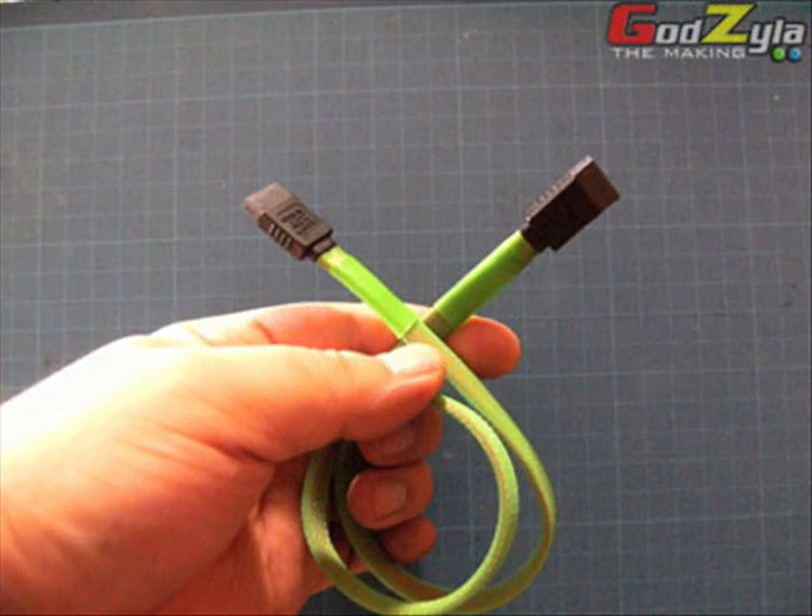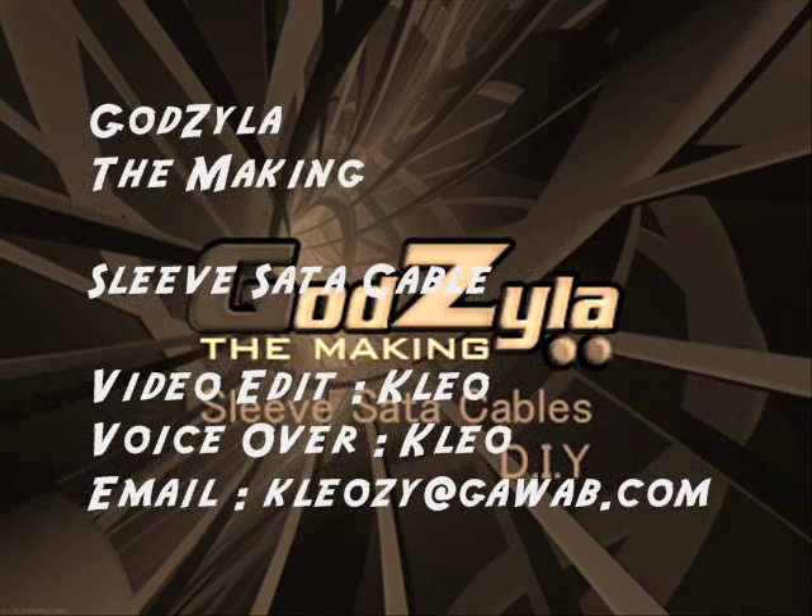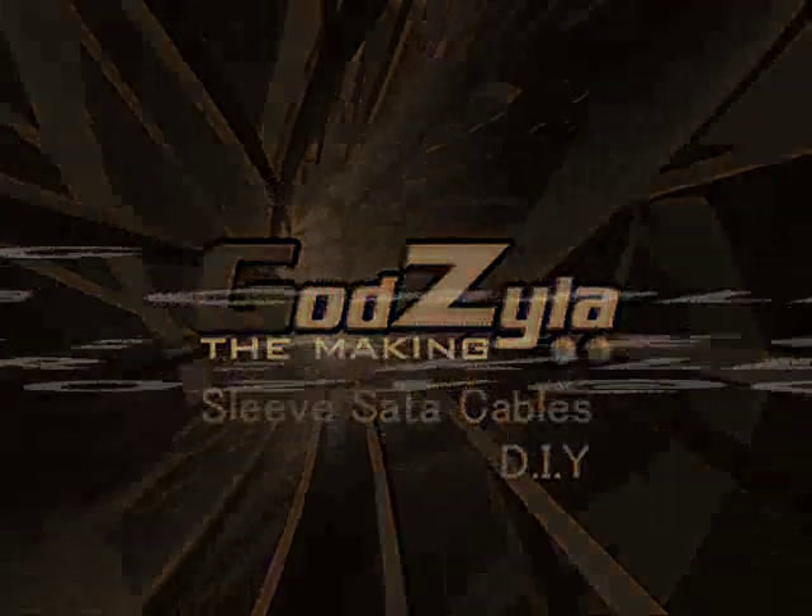Hope you guys enjoyed this and hope that it did guide you on how to actually do your sleeves properly. This is Peter here signing off from Godzilla The Making. Take care, goodbye!